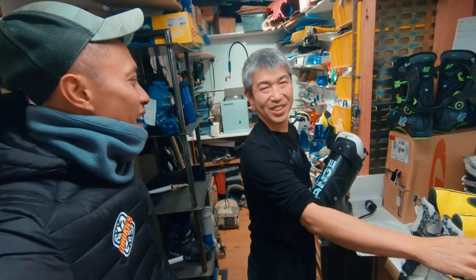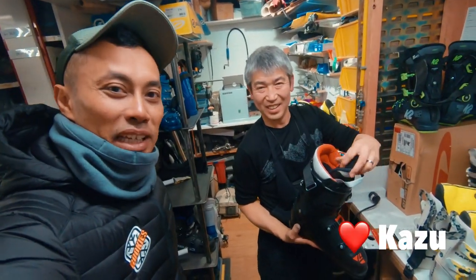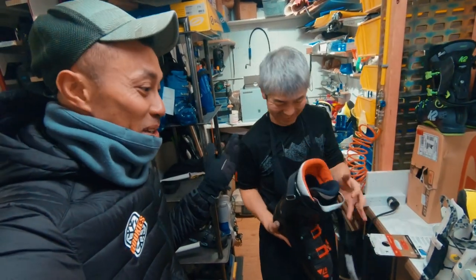Thank you so much, Kazoo. I hope not to disturb you anymore. I owe him a coffee if I can ski properly now. Well, I'm putting all the blame on him, but actually it's on me.